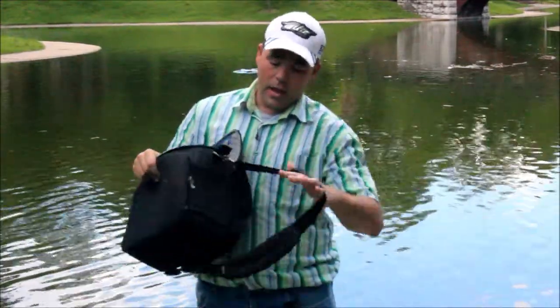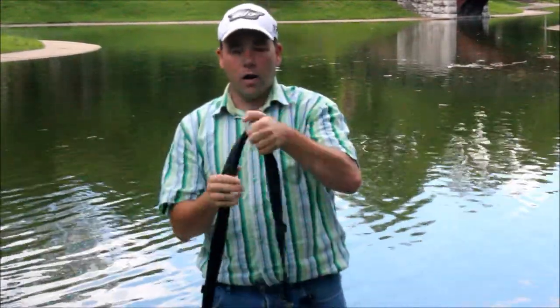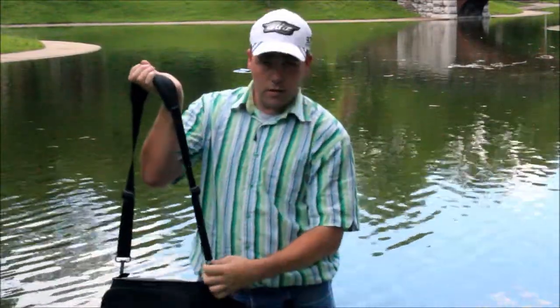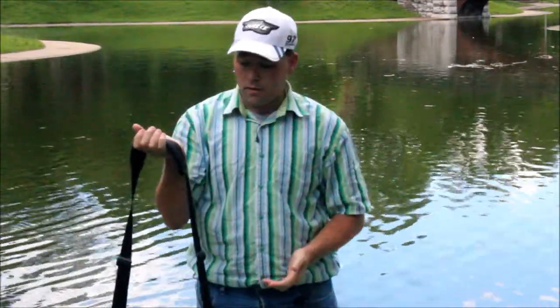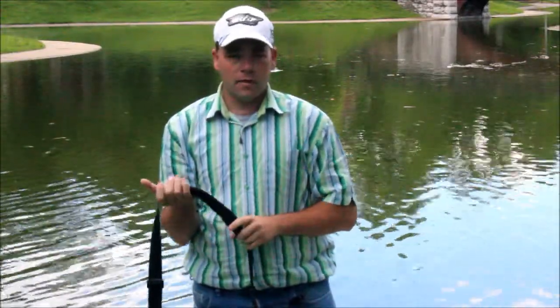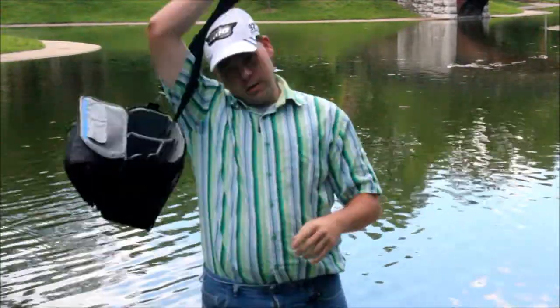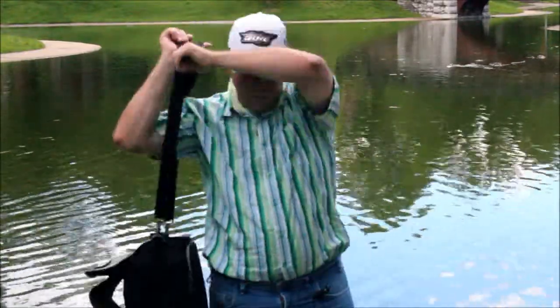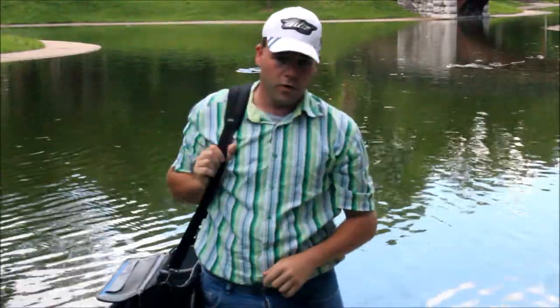We also have a shoulder strap on it that is quite nice. I did notice that it has swivels on it, so you can easily untangle it and it works fantastic. I tried it earlier today as a sling bag over the shoulder, and it worked quite nicely, and also as a shoulder bag too, and it works very nicely as well.